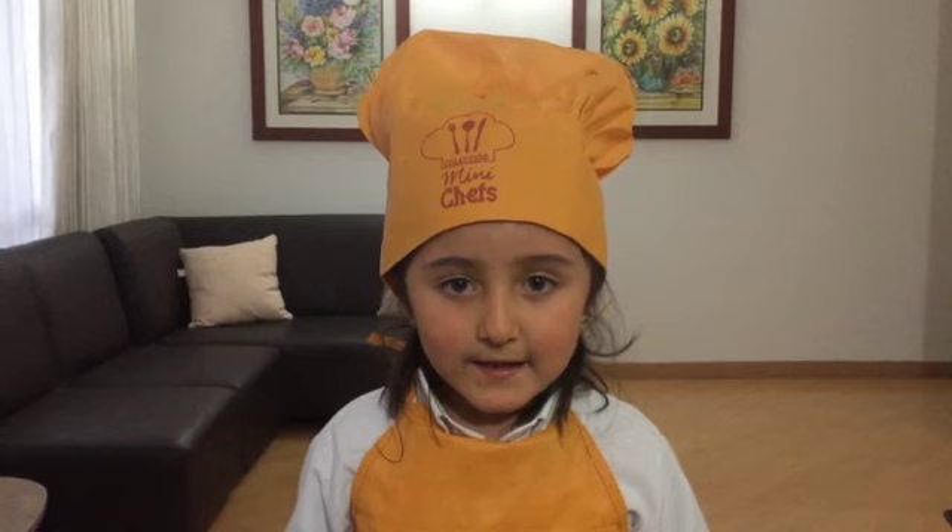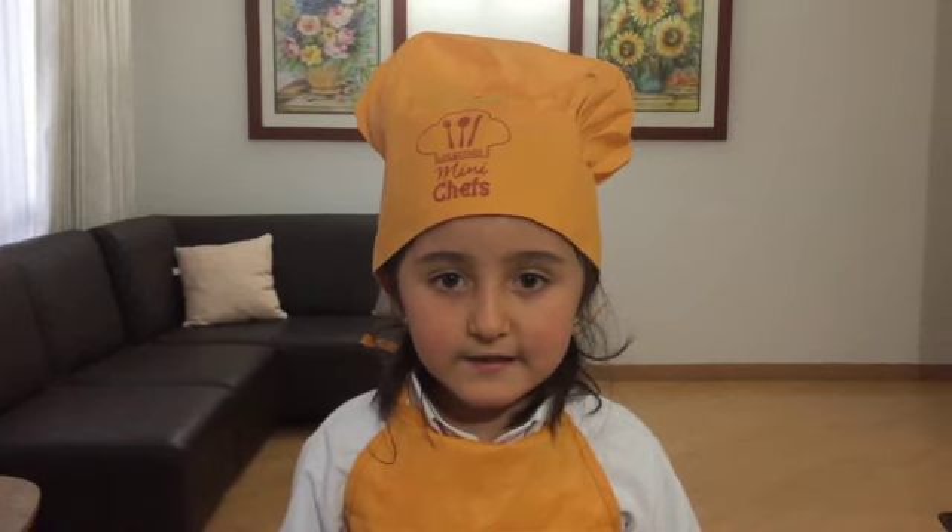Hello everyone, my name is Maria Alejandra and this is Mini Chef.